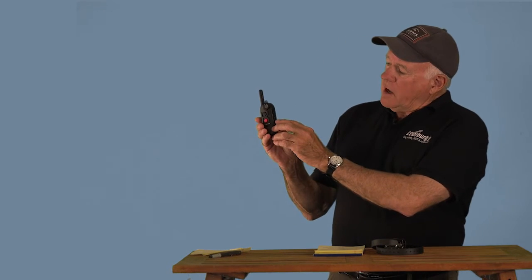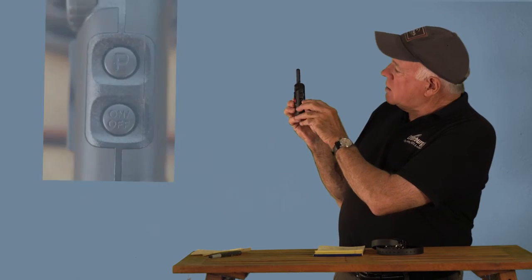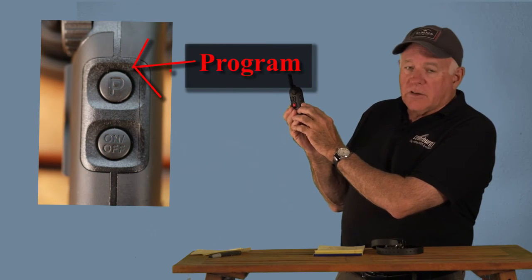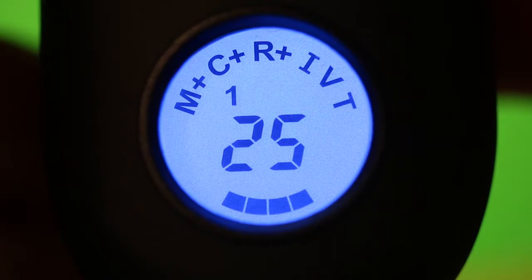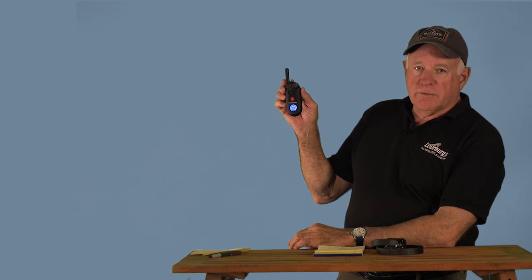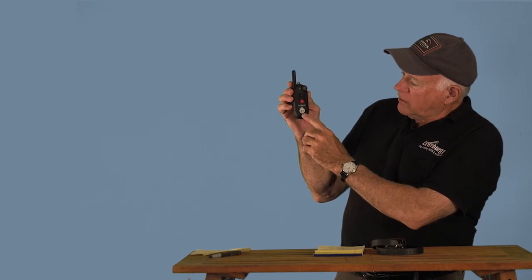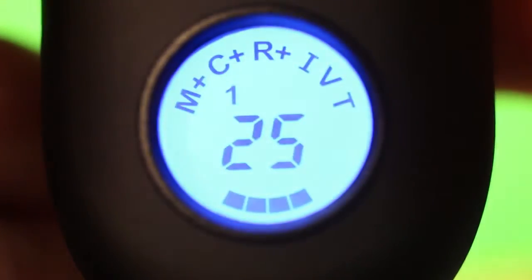You come out and you're going to turn your collar on. Your transmitter needs to be turned on — there's an on and off button. When you're looking at it on the right hand side, there are two buttons: one has a P (your program button) and the other is the on and off button. To turn the transmitter on, you simply push the button — the blue light comes on so you know your transmitter is working. The blue light stays on for a number of seconds and then turns itself off. Push any button and the blue light comes back on.